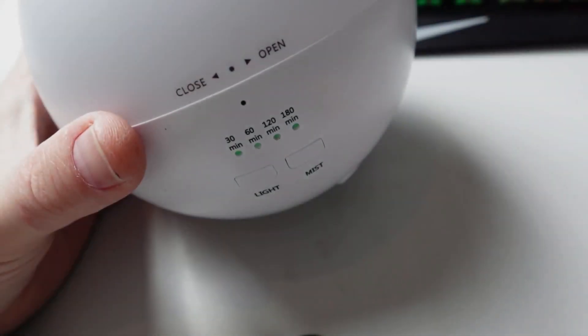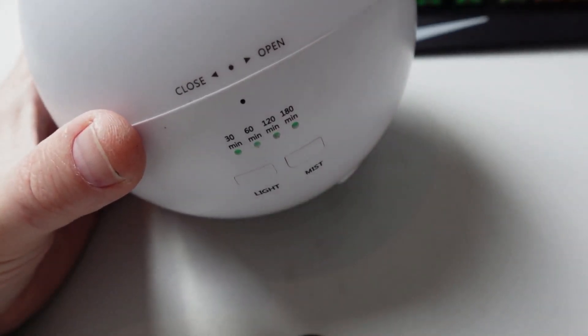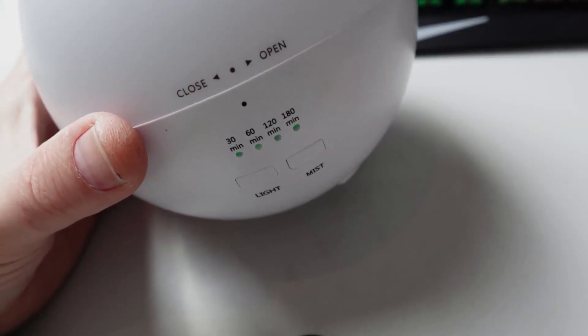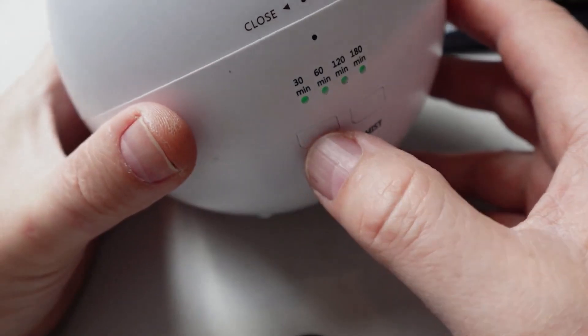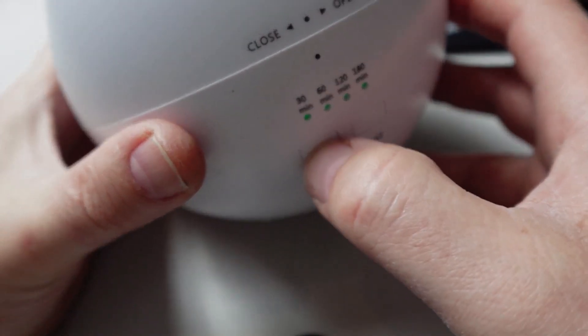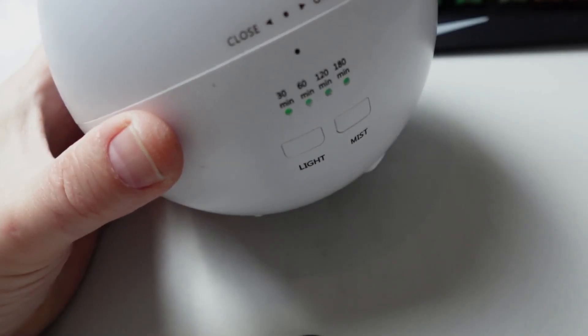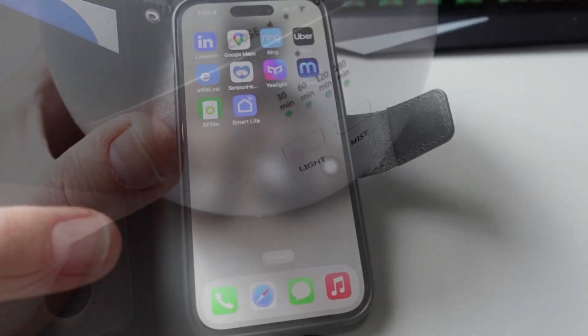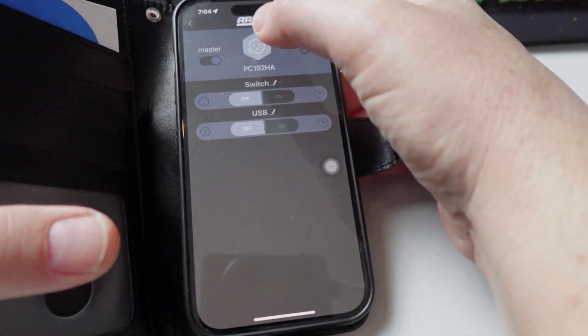The next thing about smart plugs is that whatever device you're controlling needs to switch on automatically when power is supplied to it. For example, this little diffuser — in order to power it on I actually have to press a little button before it will turn on, so a smart plug is not going to be able to power this.